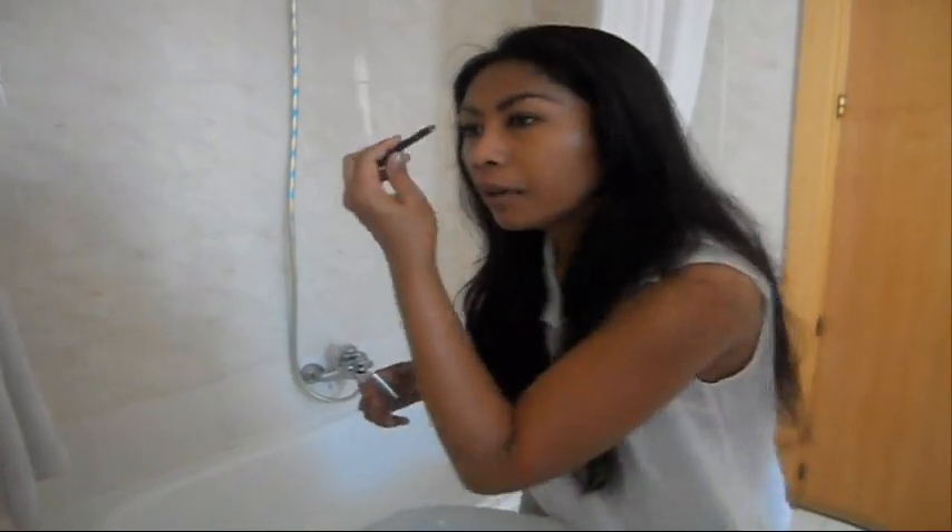If you want to do your brows, just make sure you use a waterproof eyebrow pencil. This one is from a Taiwan brand called Just Me. I'm not sure if you can get it here in Europe, but it's a nice waterproof eyebrow pencil.